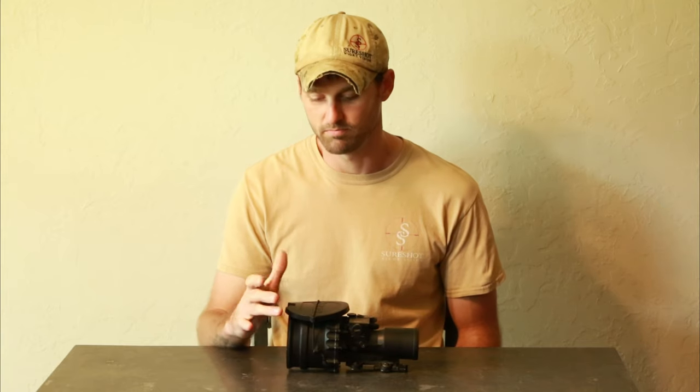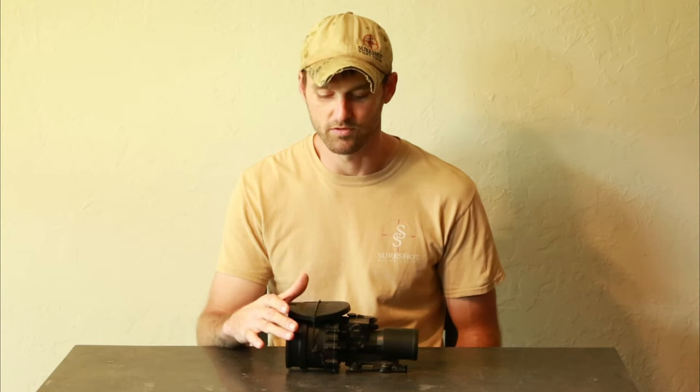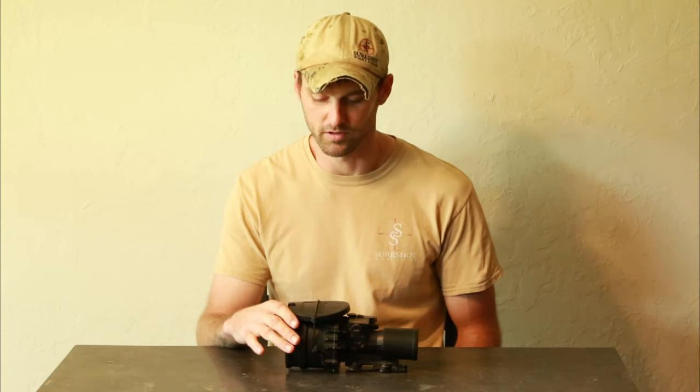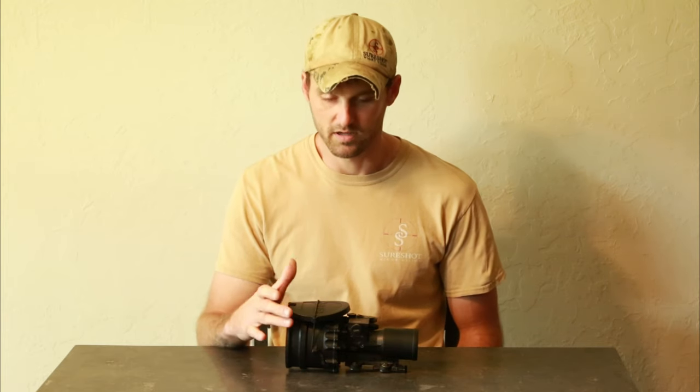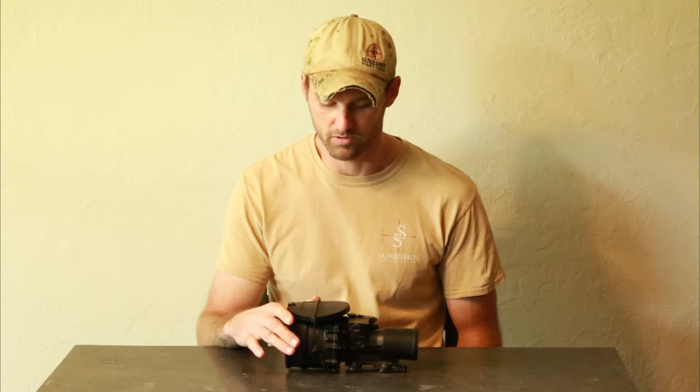Magnification-wise, they can get up to 18 or 22 times sometimes if you stretch it, depending on how much blur you can deal with. But definitely a long-range clip-on — one of the best, if not the best; it's arguable.